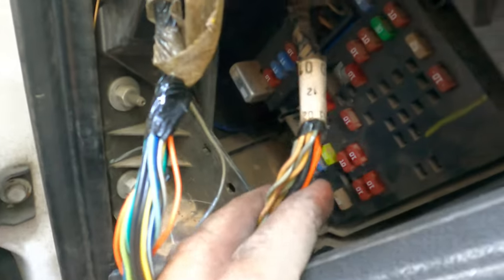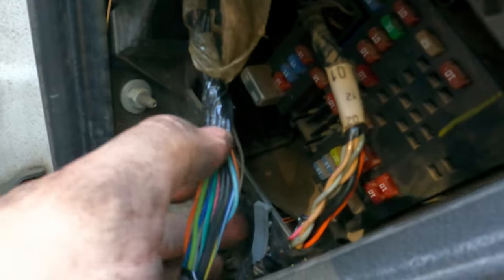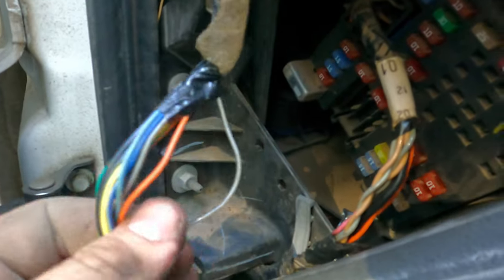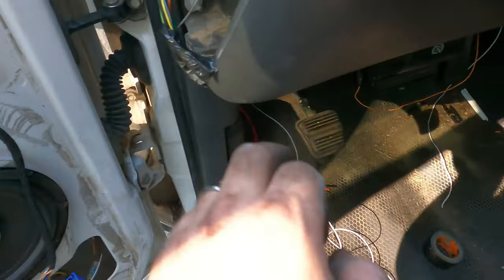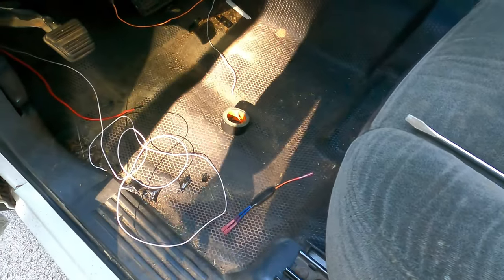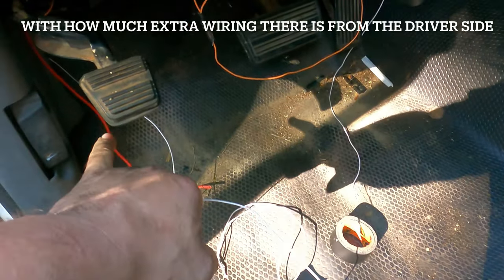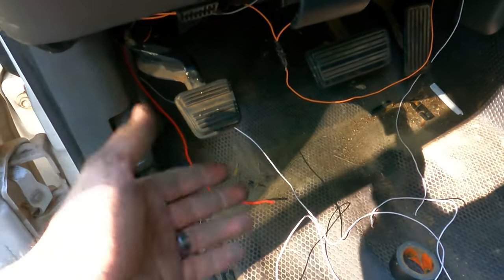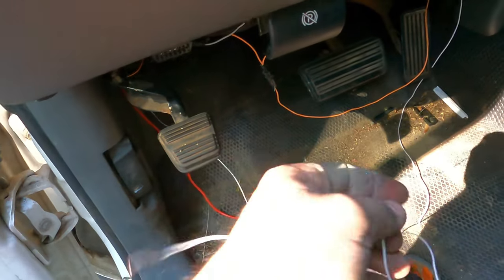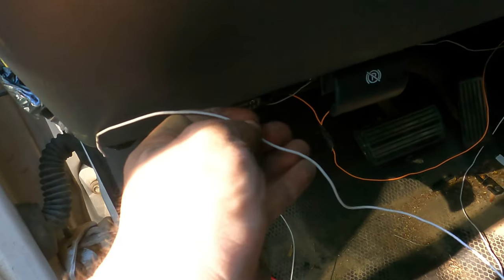Initially I thought it was this connector plugged into the box, but it's actually this one off to itself that runs up into the dash. I found my gray and black striped wire. I've got a lot of white wire left, so I'm just going to cut off a piece just long enough to reach from here down to my three-way connector — no need to use any more wire than necessary. Just connect it here, bring it down, measure it to where you want it, and snip it off.